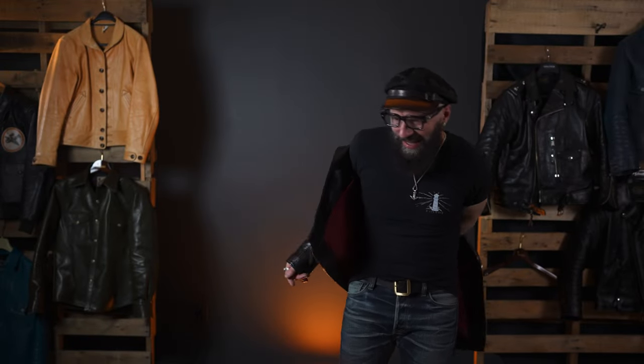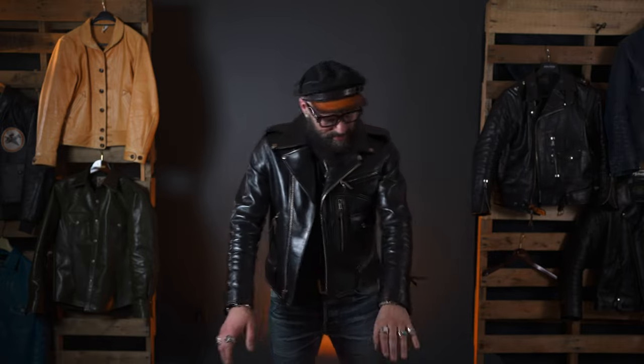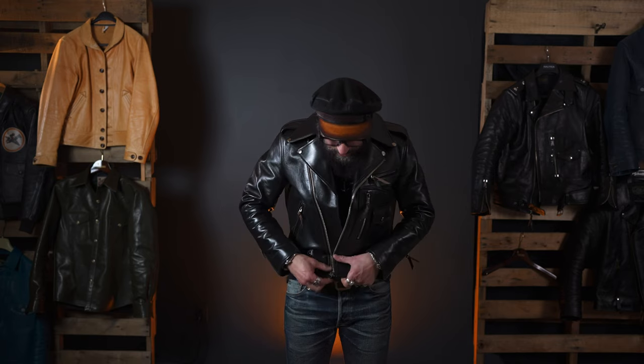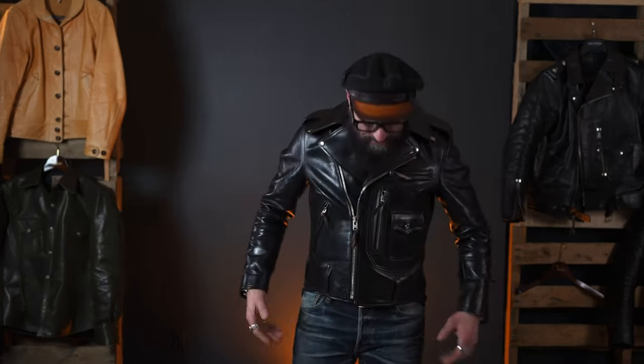I'm 5'9 and 168 pounds. The interesting thing with Y2 Leathers is I actually span three sizes — size 38, size 40, and size 42 — depending on what it is. So I'm wearing size 38 in the HR55. I'll zip it up so you can see what it looks like. You can see it's shorter.